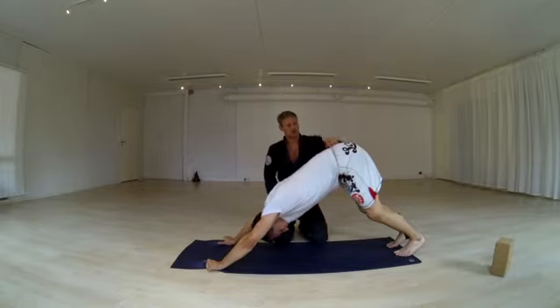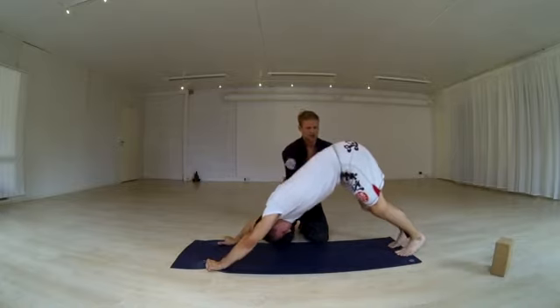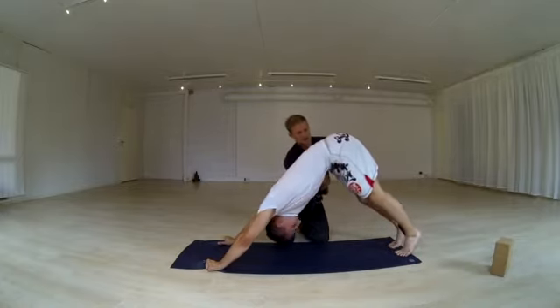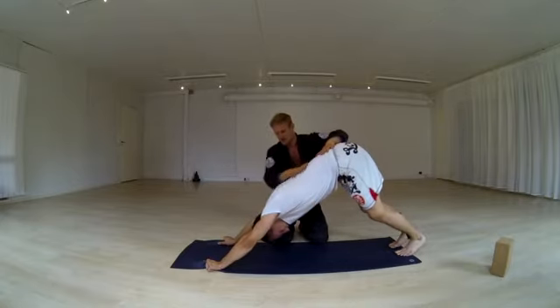The tailbone shouldn't tuck too much. If you tuck your tailbone a lot and suck your belly, you're going to be completely round — like a cat, rounded all the way. This is probably going to be too much. So try to find a nice even length in the spine.